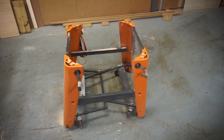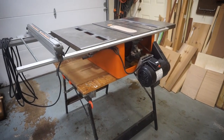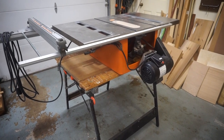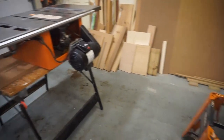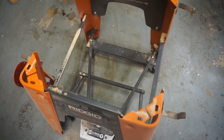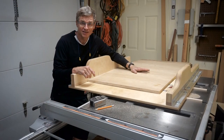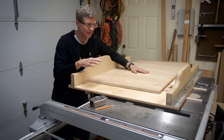So there's my table saw stand, and my table saw is temporarily mounted on top of this little workmate. That'll give me the ability to cut the pieces that I need on the table saw, and then I can attach them over to the stand. This temporary table saw stand makes the working height a little bit uncomfortable, but it's not too bad, and we'll be back to normal as soon as we get this assembled.